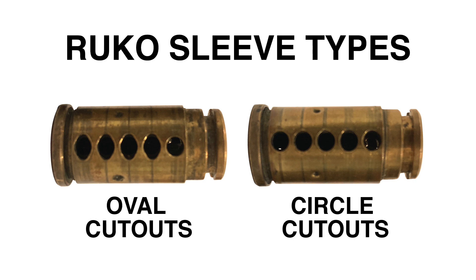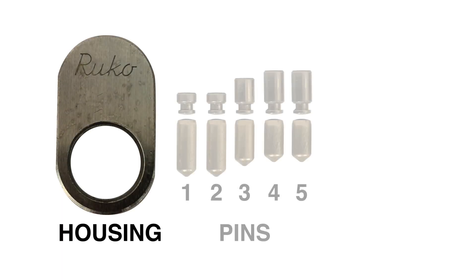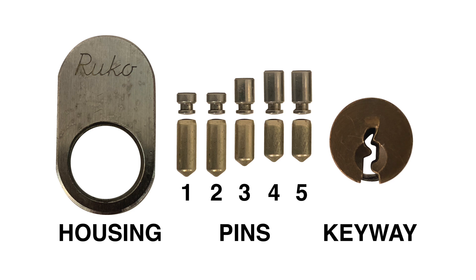In the next section of this video, I will compare the two sleeve types to see if the shape of their holes has an effect on picking. I will be using the same housing, the same pins, and the same keyway so that I can directly compare the two sleeves. Before we continue, I wanted to express my deep gratitude to Rune International for donating these locks for this analysis.